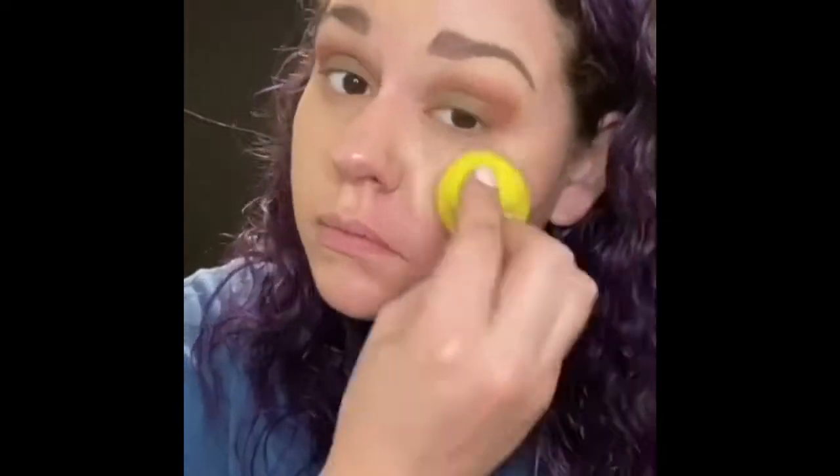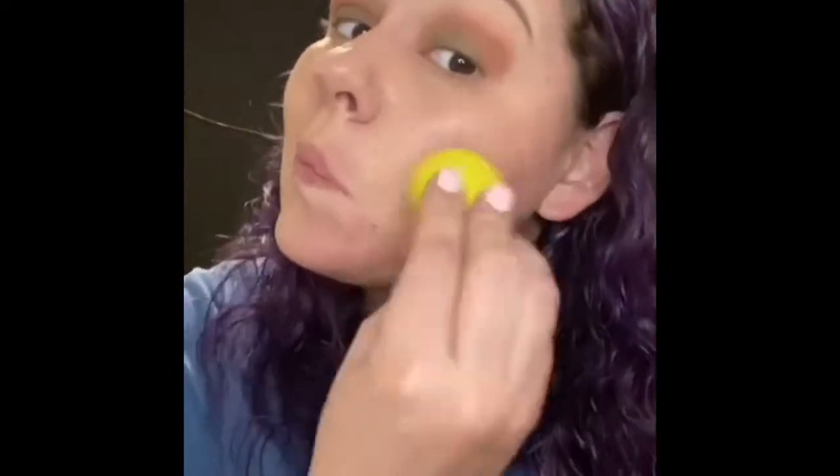Jump into your foundation. I'm using a blender full that is damp and I'm dabbing it on my face — I am not using a lot. This is a 50% pigmented product.